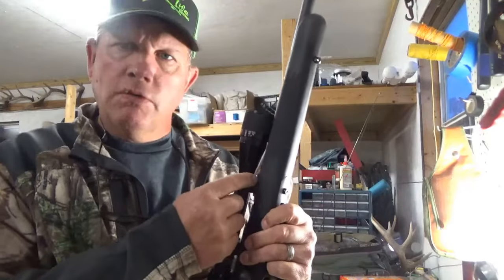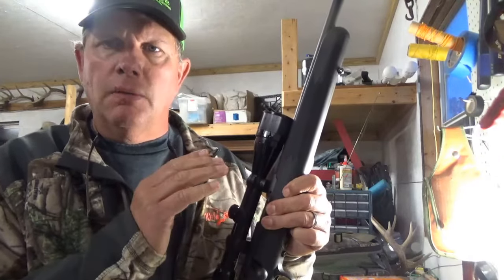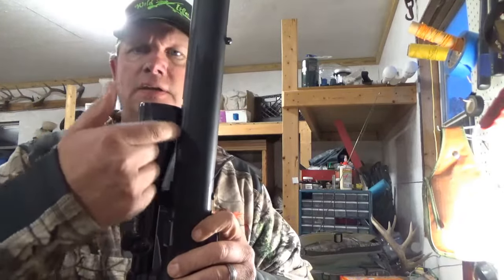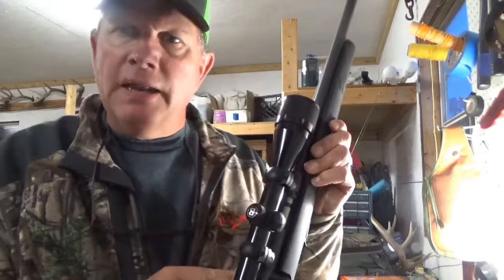I ordered some Weaver bases — the low profile — should have got the medium profile. This scope comes with an adjustable objective, and as you can see there's no daylight between the scope and the barrel. This adjustable objective is actually touching the barrel. I've got it mounted.